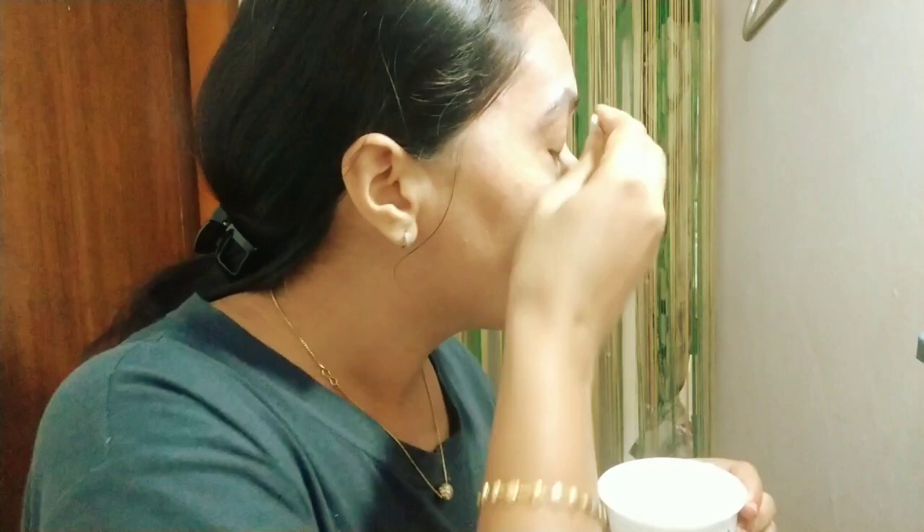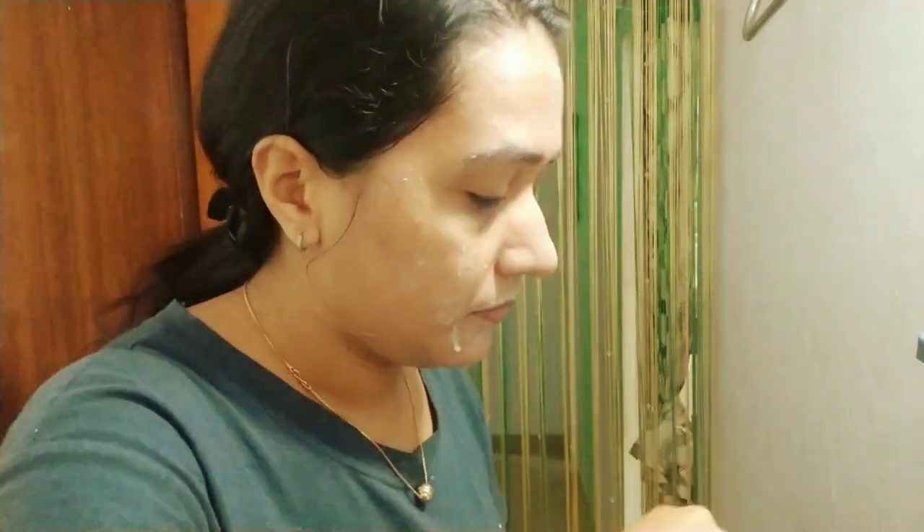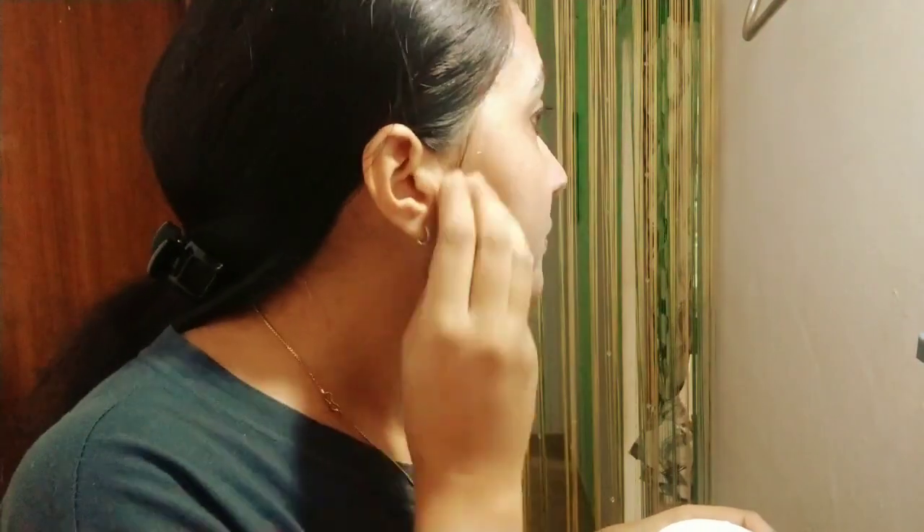We will clean the face first. I already use the face wash as well, with a gentle peel or cotton cloth to clean it with a little coat.